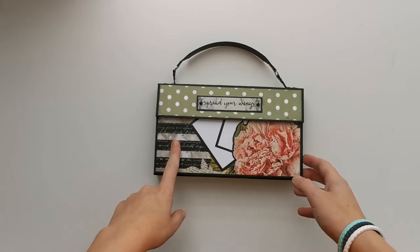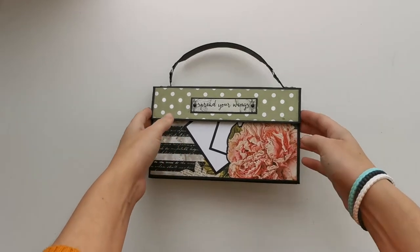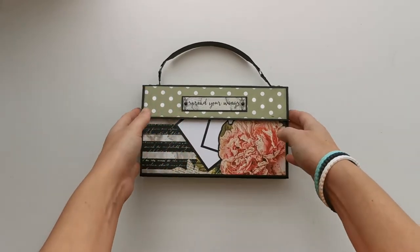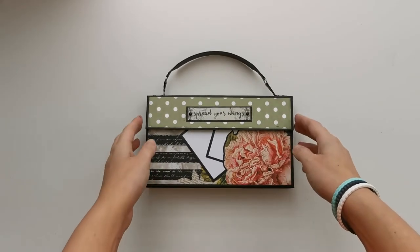Again I used the Flutter and Bloom paper collection by Paper Phenomenon. So that was the second project that I made with the collection and again it turned out awesome. So yeah, let me show you.